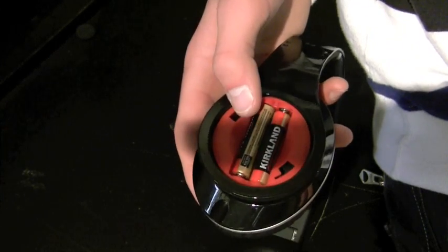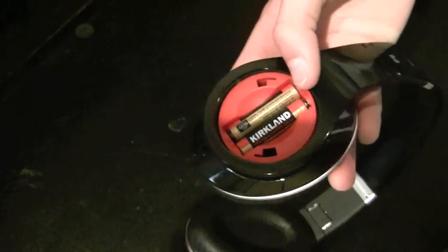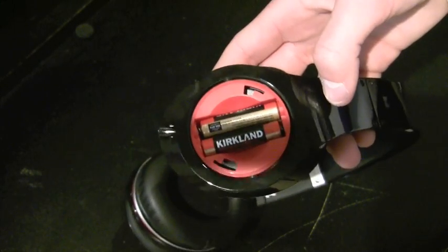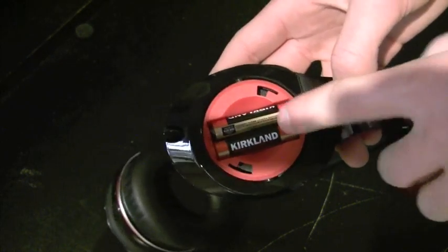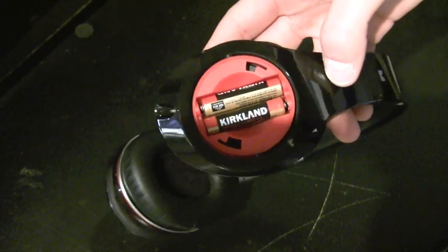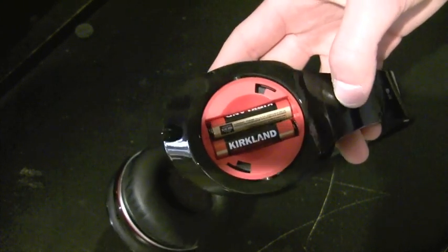I've actually gone through three battery pairs in a month, which is a lot. I wish they would have done rechargeable battery solutions like a lot of premium headsets out there. They still work great, but I wish they'd gone a little further to make that worth the value.